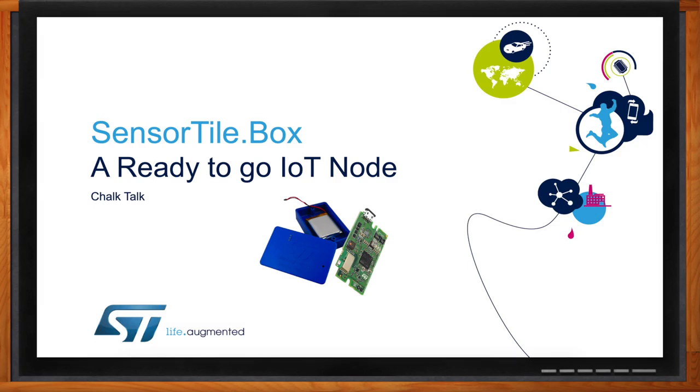Hi, Amelia. Thanks to you for the time and attention. Let's get started. So first off, what exactly is the Sensor Tile Box?